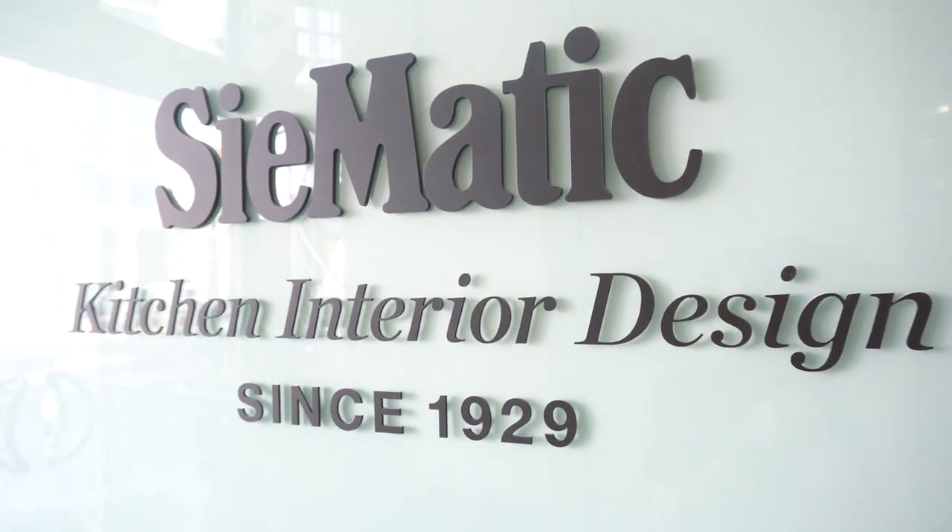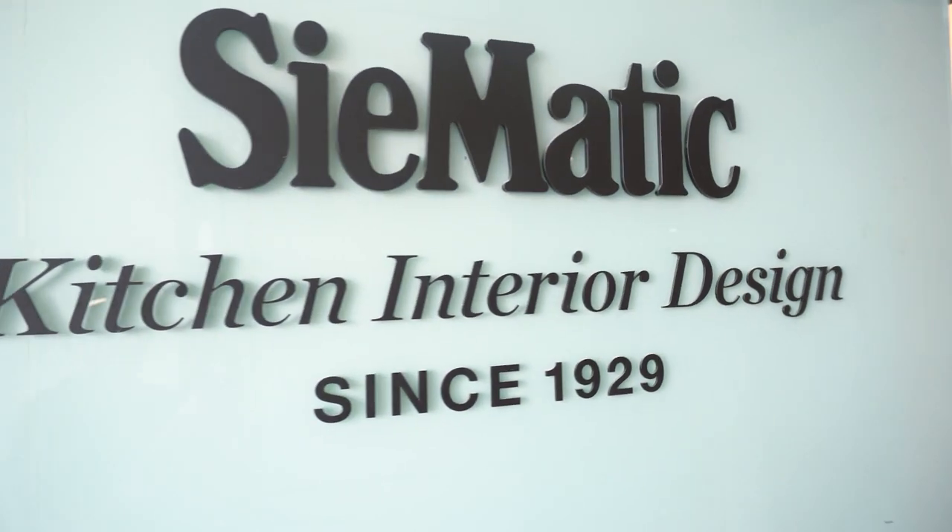Thank you. I'm very pleased to visit Dubai for the first time. I travel a lot around the world to create showrooms for Siematic and do product development for Siematic, covering the three style ranges: Urban, Pure, and Classic.